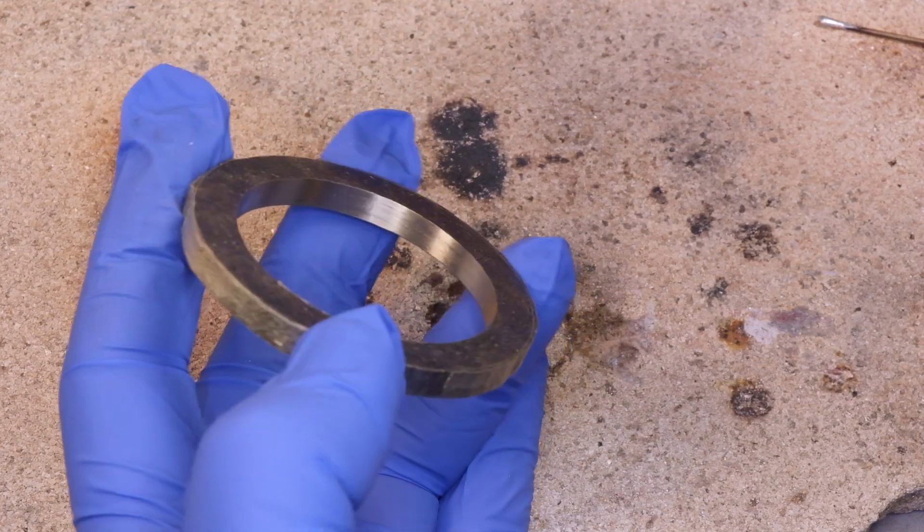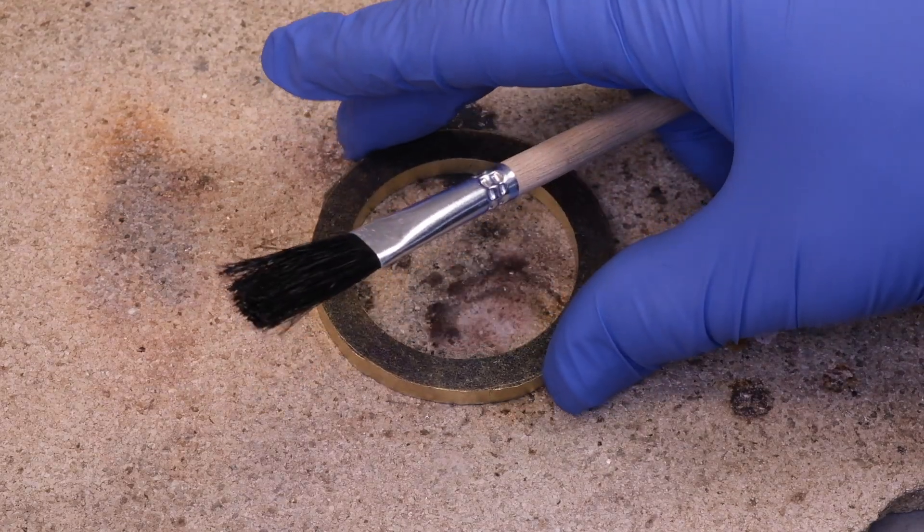The solder has gone everywhere but it's only on the surface, so it's a strong repair.